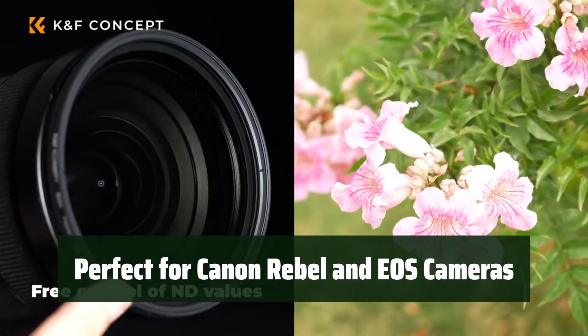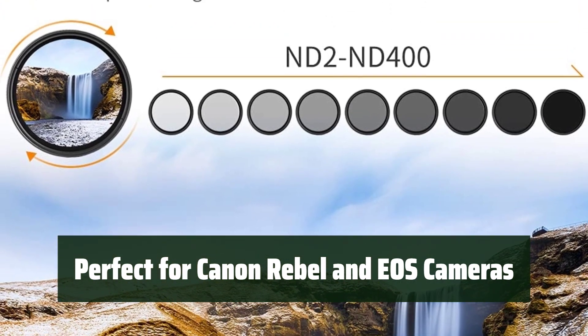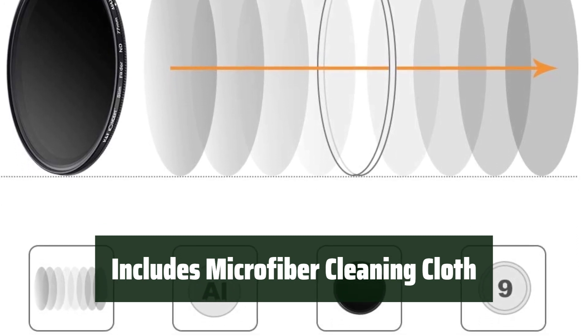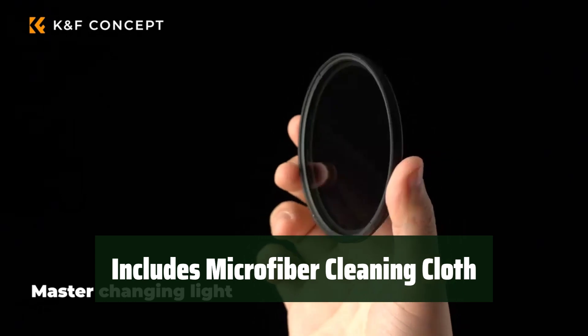If you own a Canon Rebel or EOS camera with a 67mm lens, this filter is a must-have accessory for your photography gear. Keep your filter clean and free from dust with the included microfiber cleaning cloth. It's easy to maintain and ensures your filter stays in top condition.